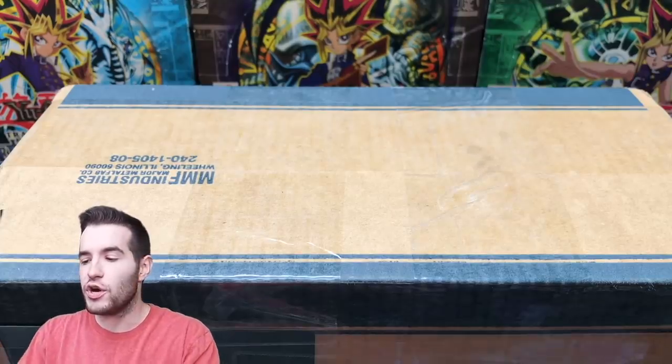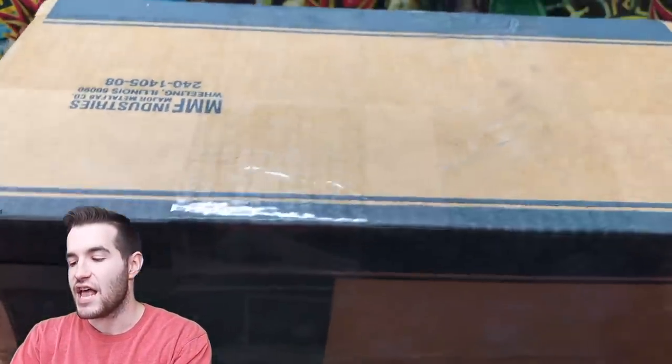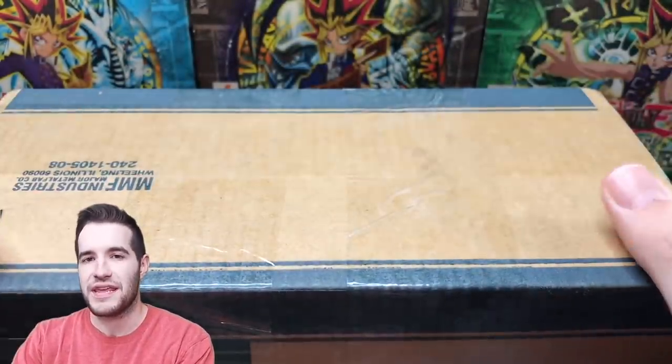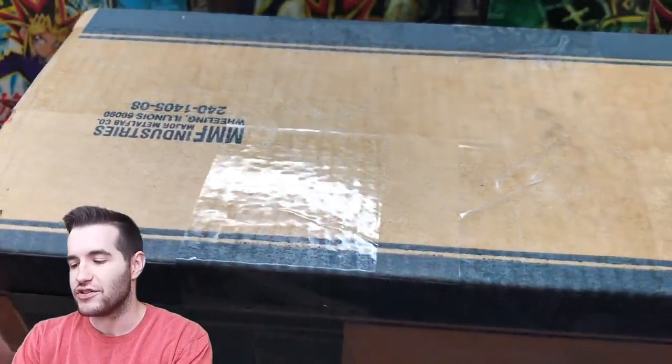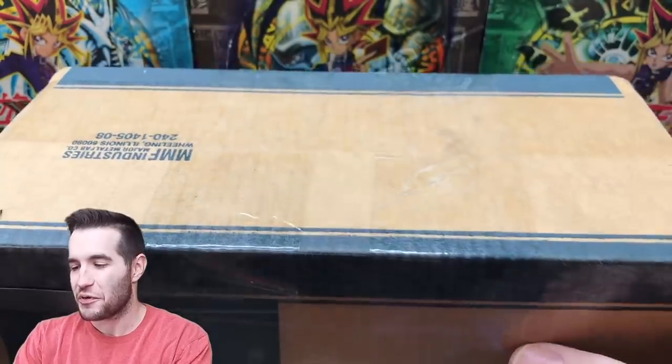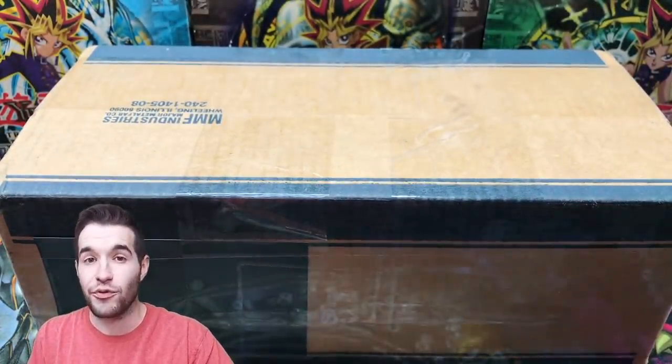What's up guys, today we're back with another Yu-Gi-Oh collection purchase. This is the brick collection mystery opening. I bought this from a guy - he actually sent me what it was but I really can't remember what's in here, so we're just gonna open it up. It's gonna be kind of fun because I really am not sure what we're about to pull.